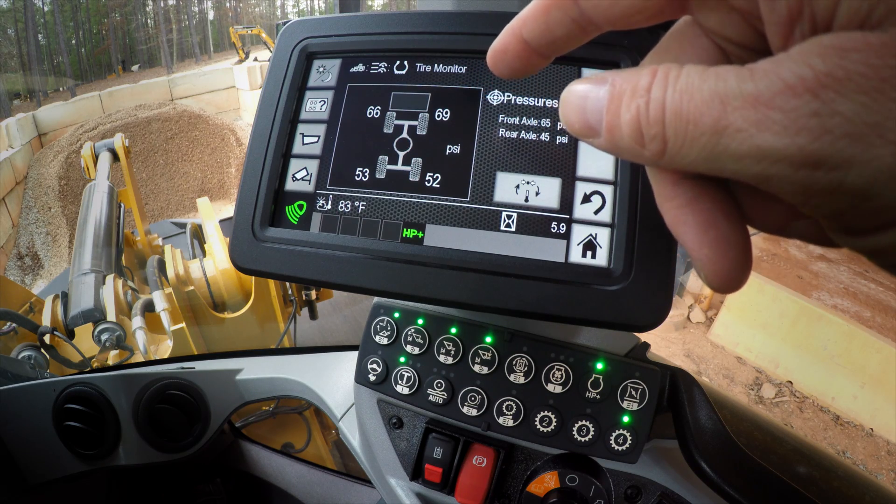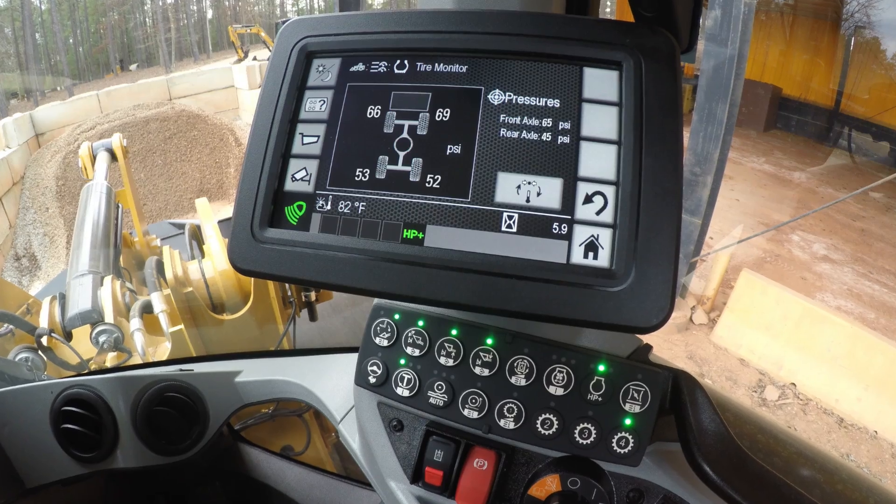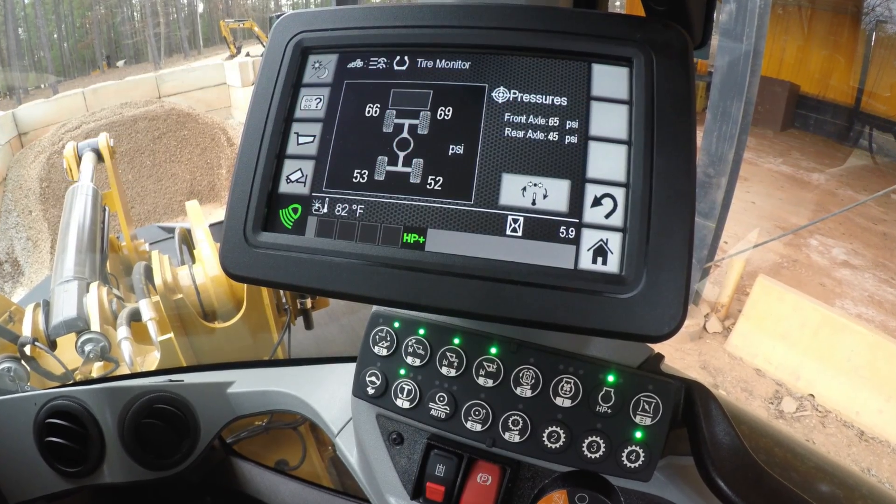Additionally, if you do see it start to update, that typically means the pressure is changing. As a little operator tip: when the system is set up from the factory, all of the pressure sensors are programmed in based on their locations.